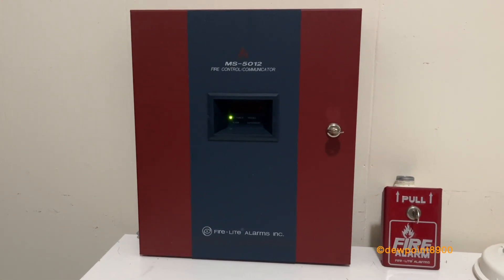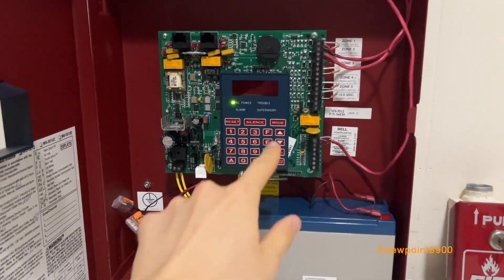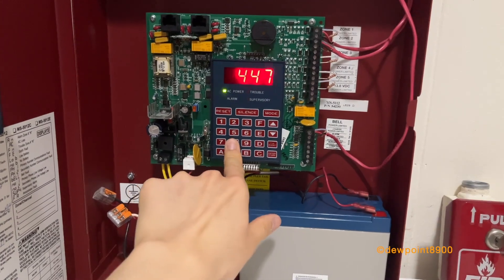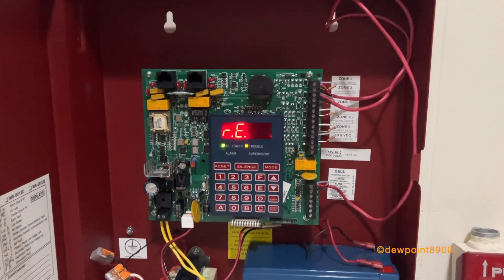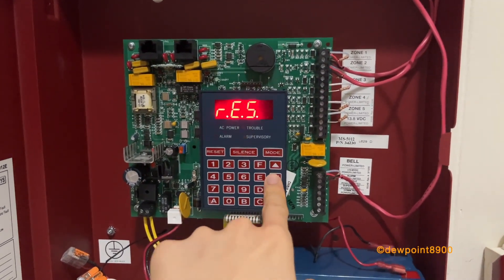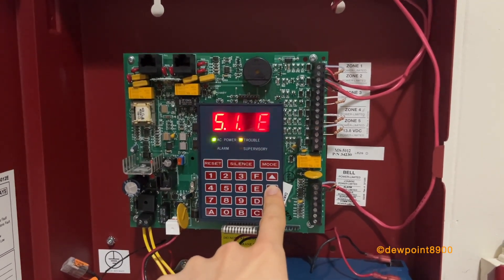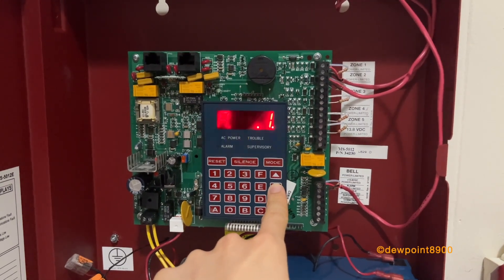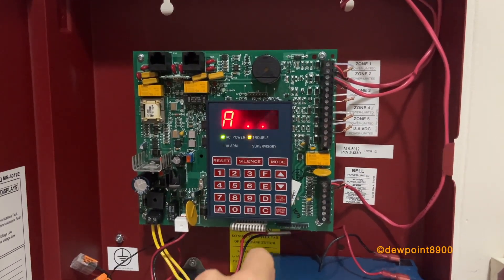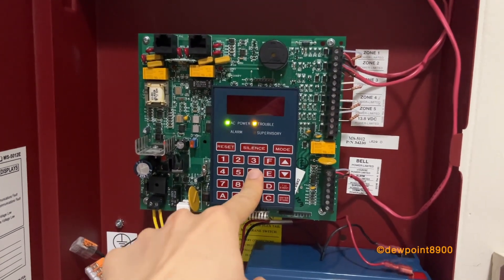The 5012 and other FireWatch panels have a history mode that shows all the past events on the system. We'll enter mode and enter the code to access history mode. The latest event on this panel is the system reset, followed by alarm silence, alarm on zone two, silence again, alarm on zone one, and reset. It's pretty helpful, especially if there are any intermittent troubles on the system. Then we can just head back to normal.